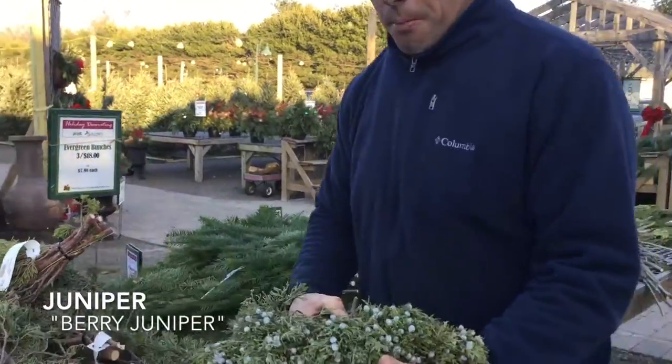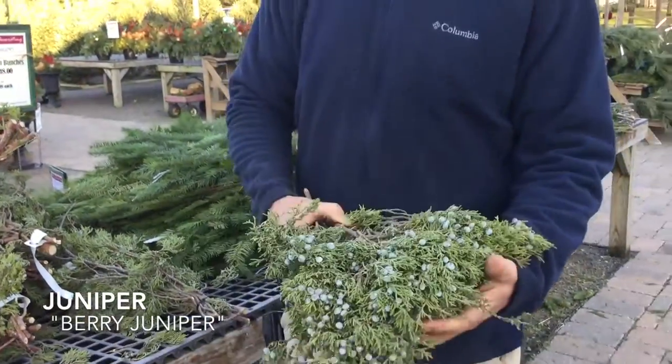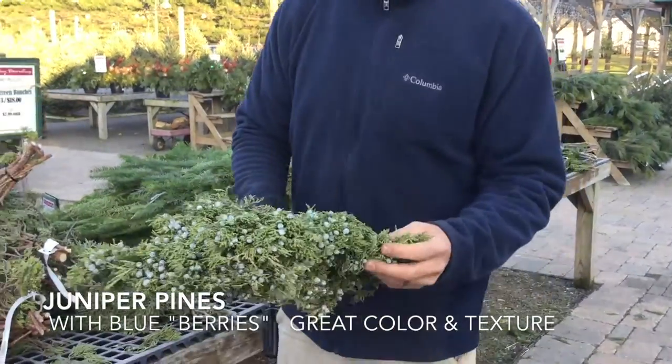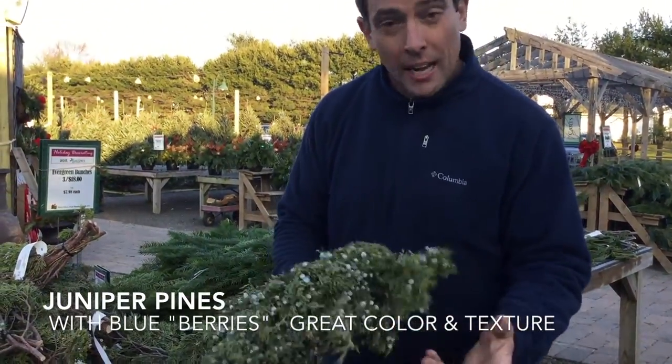This is called Juniper — Berry Juniper. We get this from the west coast. It has these really nice berries on it. Great to add different colors and textures to your containers and your pots.